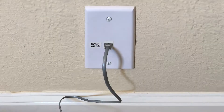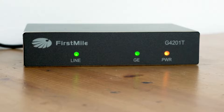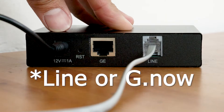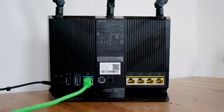Your internet service comes into your unit via phone jack, which connects to your Monkey Brains modem via telephone patch cable. Looking at this modem, your telephone patch cable should be plugged into the port labeled 'Line' or 'G dot'. A separate ethernet patch cable will then connect your modem to your wireless router.